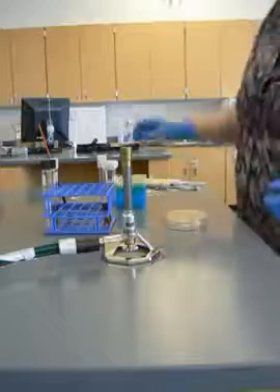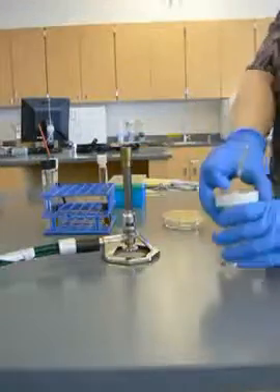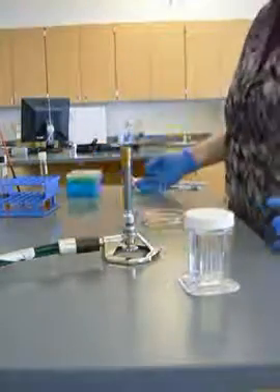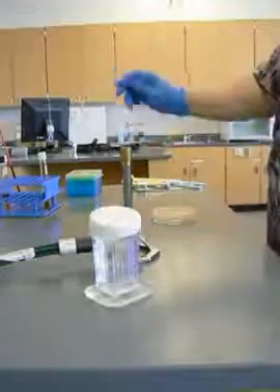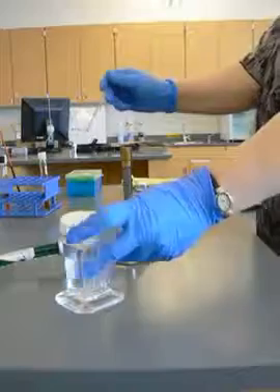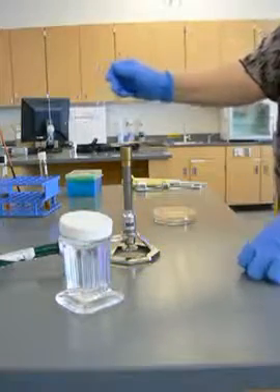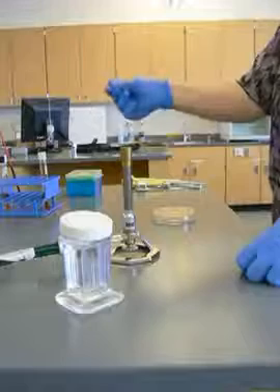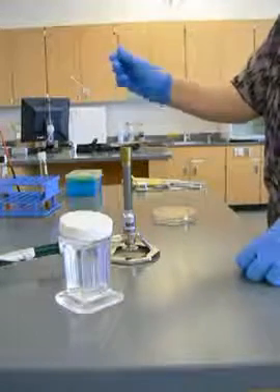Now I'm going to sterilize my hockey stick for spreading out my inoculum. I'm getting everything that's potentially flammable out of the way. I'm going to sterilize my glass hockey stick. You can see where the flame has been — everything is all nice and sterilized. The flame has been on the entire bottom of the hockey stick.